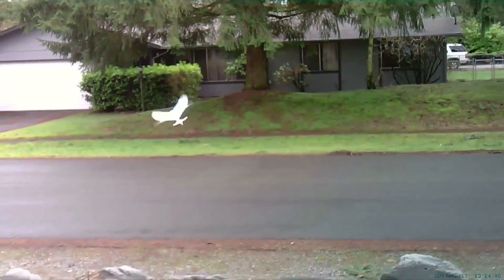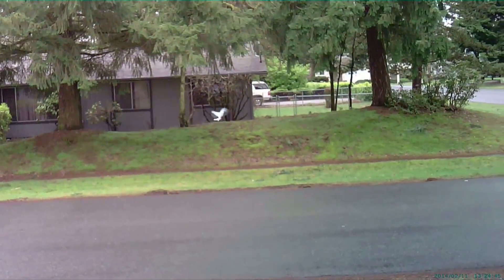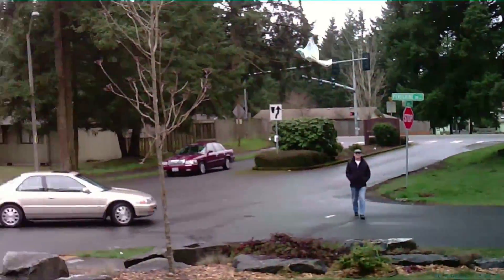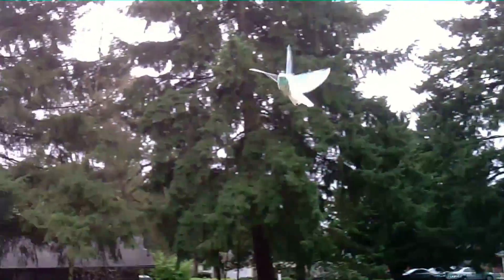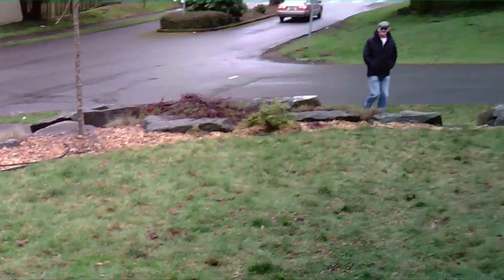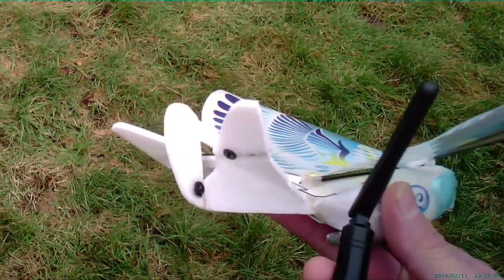That looks pretty good, I like that. Here's my horizontal — I'll make it climb again. It's pretty good, thank you.